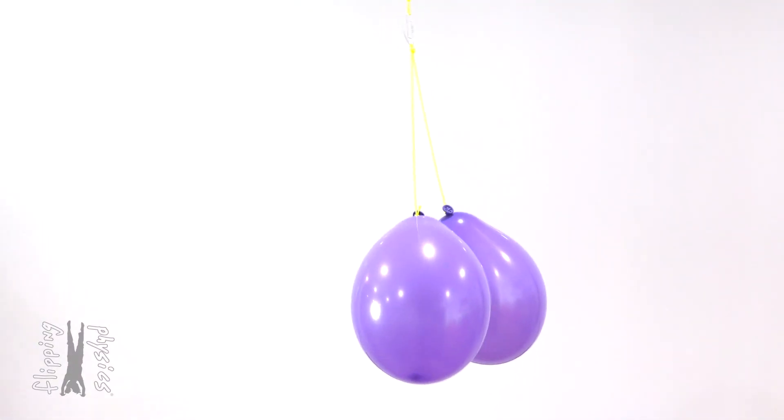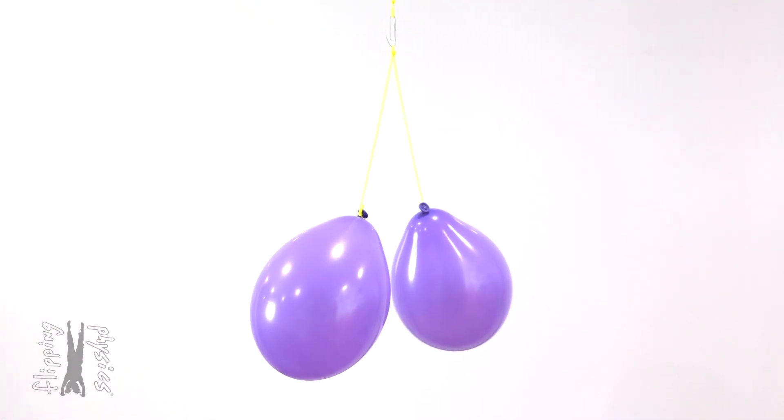And now you can see that the two balloons are repelled from one another.